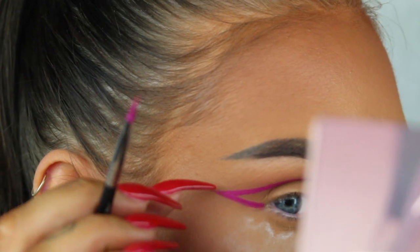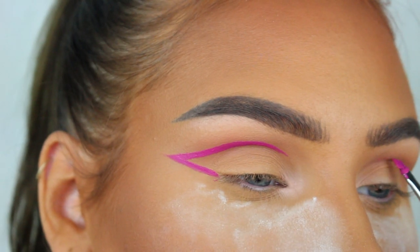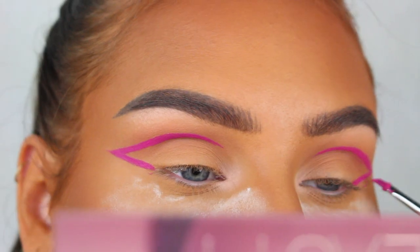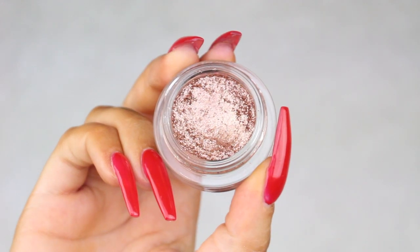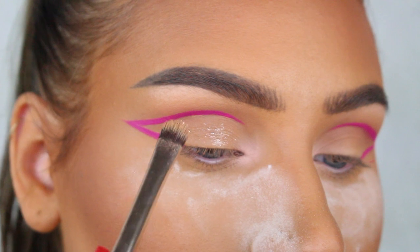Anyway, I'm first making a regular wing from the outer corners of my eyes, and then I'm gonna do a line following my crease and connect it with the wing. That's such a bad explanation, so I think it's easier if you just watch.